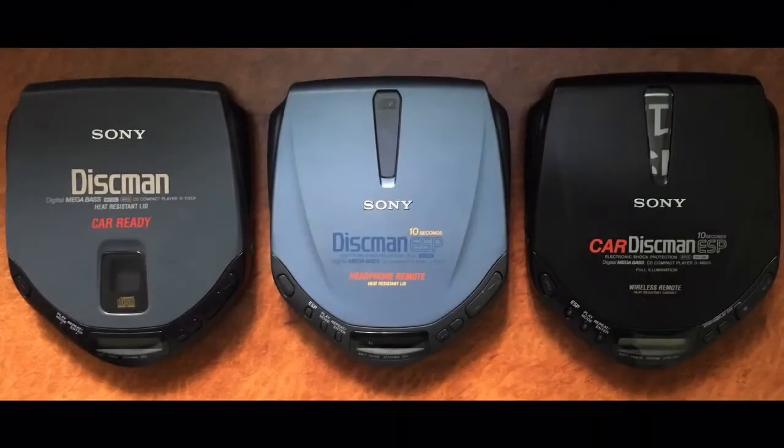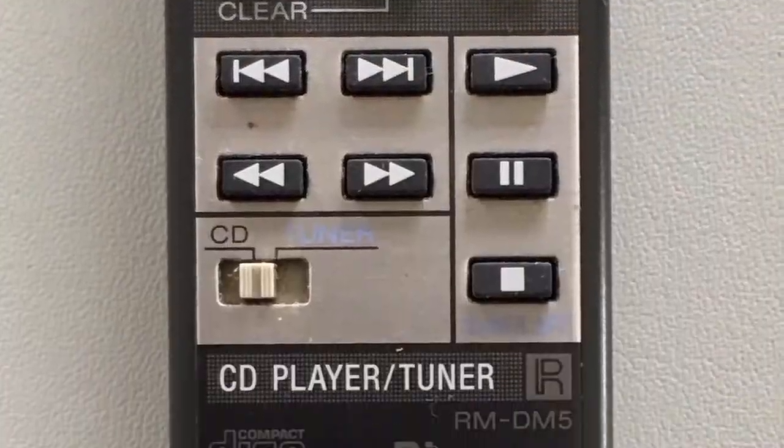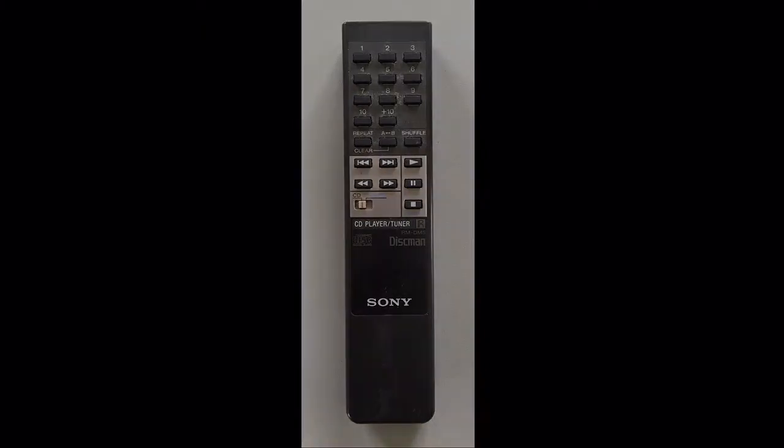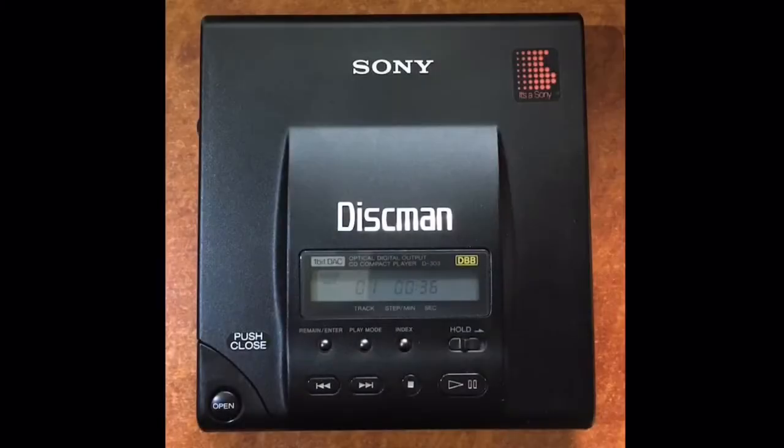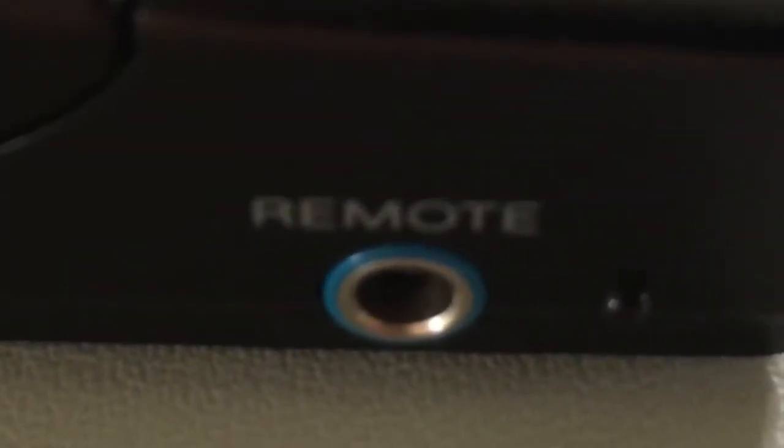I also mentioned in the first video that I've been collecting Sony Discmans, and I came by the infrared remote control and receiver with a broken Discman. Since that video I've bitten the bullet and got myself a nice Discman D303, and then found out it was suitable to use with the remote receiver. That's a shame.